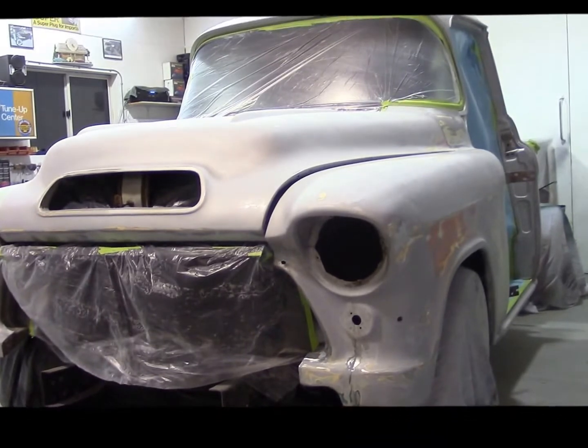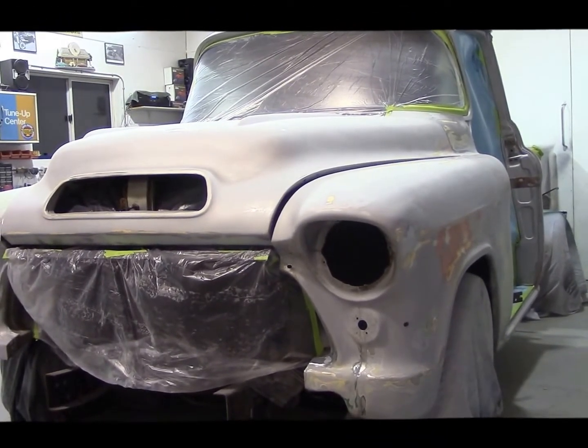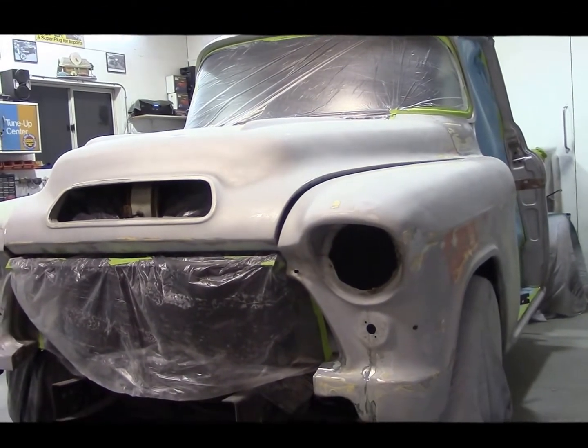It's going to be a late night here tonight. We've got to stay behind and get this primered so that we can begin to sand and block it out tomorrow, and then it'll be ready for another coat of final primer.